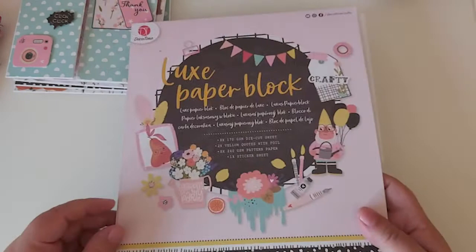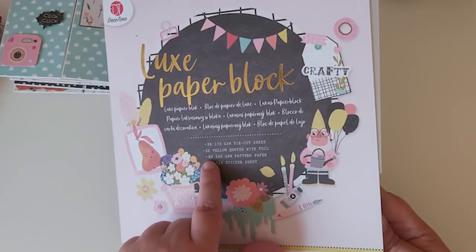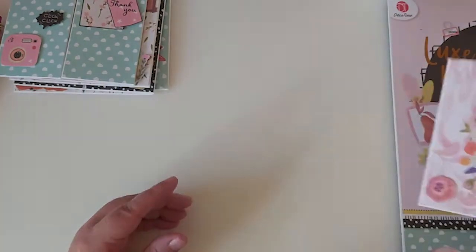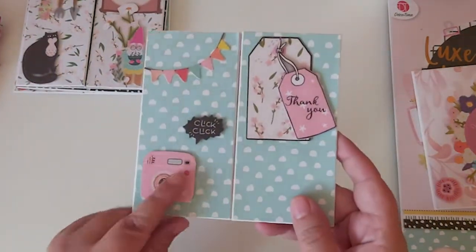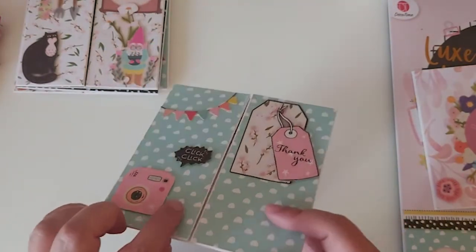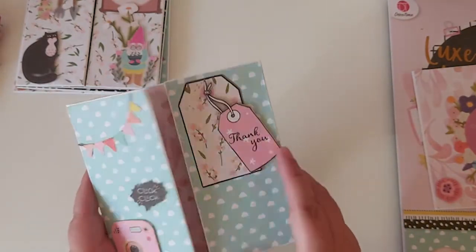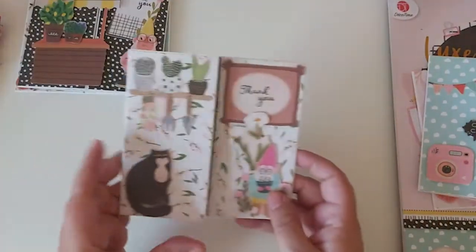The collection had eight different papers and I've used pretty much every single one. Some of the cut-apart pieces are popped up on foam and some aren't. I've used tags and stamped 'thank you,' leaving one plain inside.